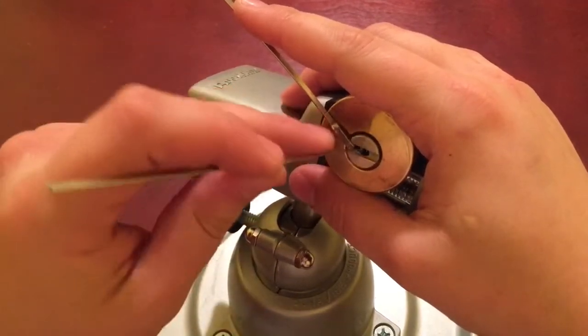That was three and four, that was five — let's see that one. That was two. I believe all the outer pins are set.